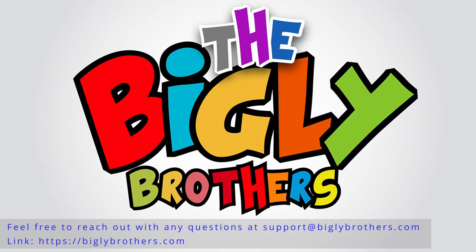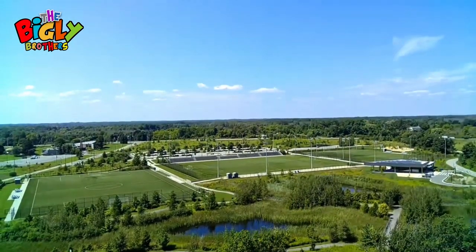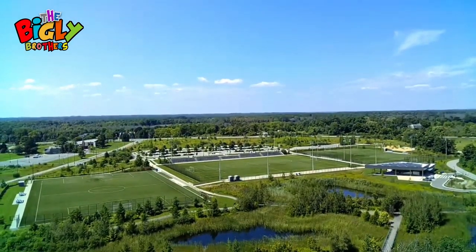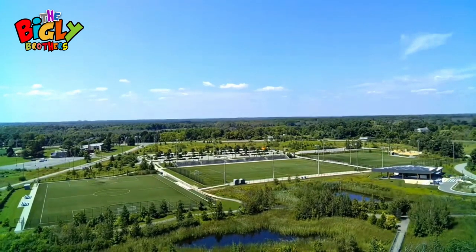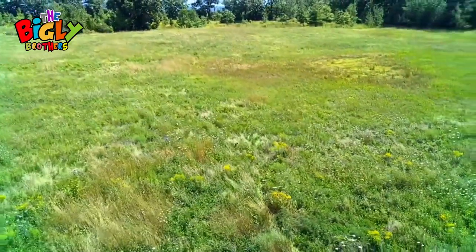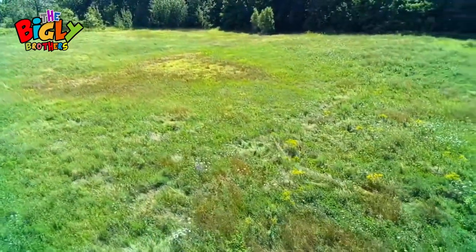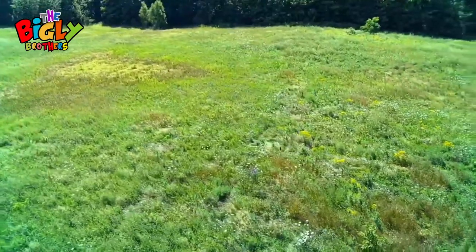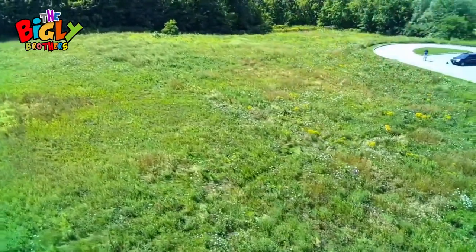Hi there, thanks for checking out the GD96 Midnight Alpha drone by the Bigley Brothers. This innovative drone combines ease of use with advanced technology to offer a thrilling yet safe flying experience. Its foldable and portable design, one-key take-off and landing, and smart return functions like low-power return, one-key return, and lost signal return ensure your drone is always protected.